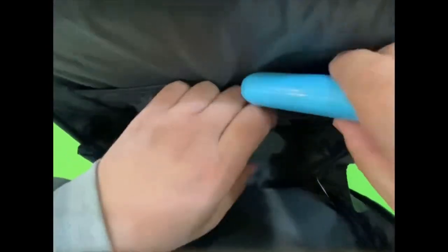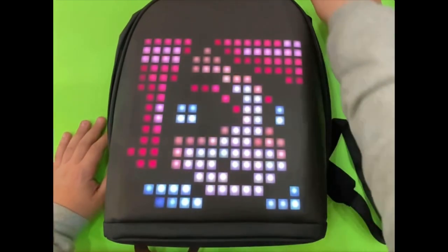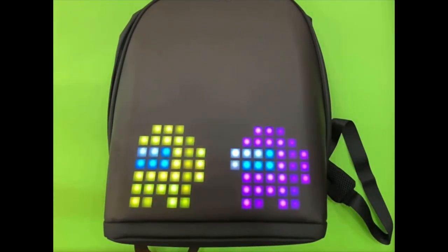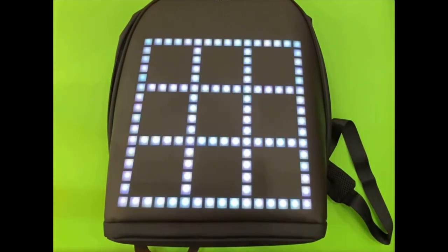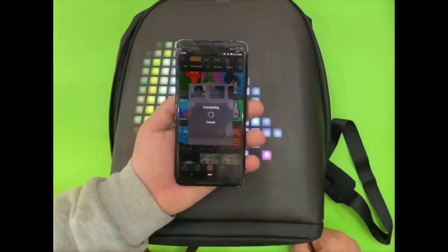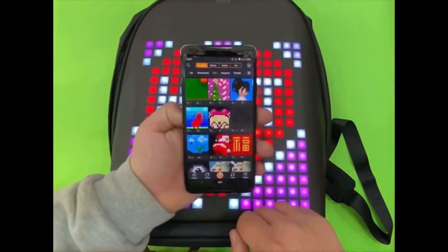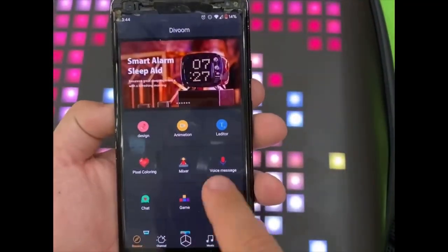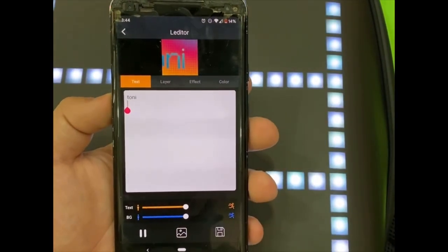Insert the power bank here, and now you're going to see that this is turned on. We can use the VOOM app where we can connect with the backpack. You can see that we are connected to the pixel backpack. Now we can go to Animation and change the animations of the backpack, or we can go to the LED editor and type whatever we want, then hit play.